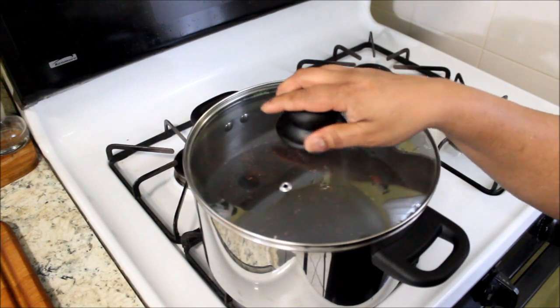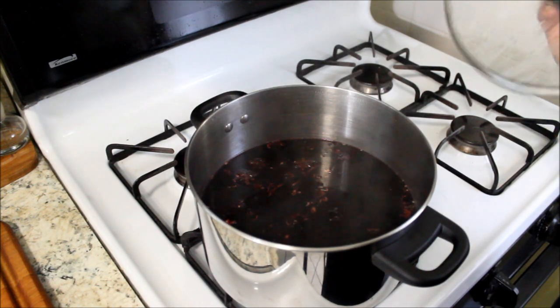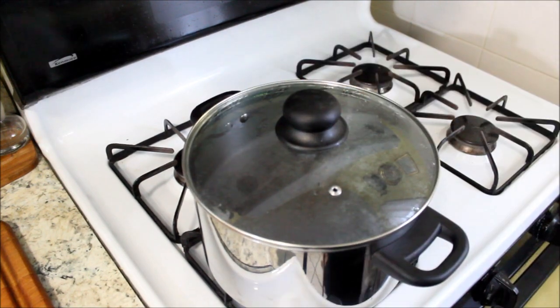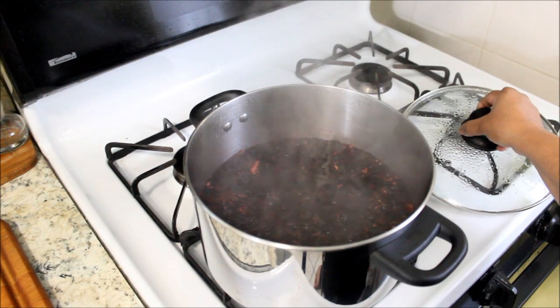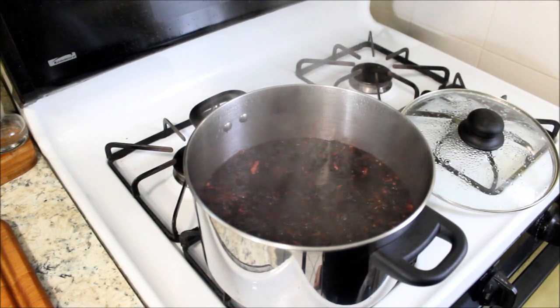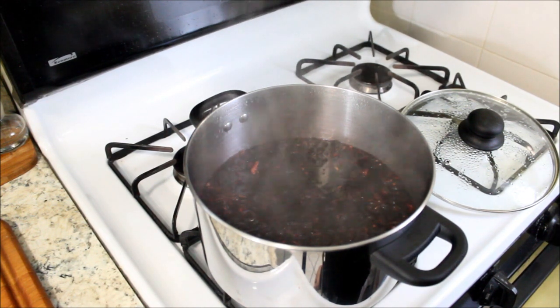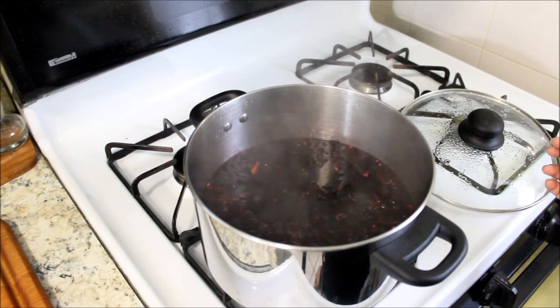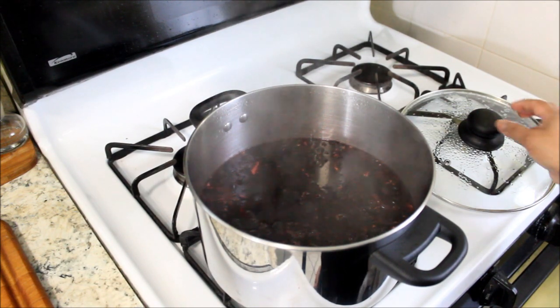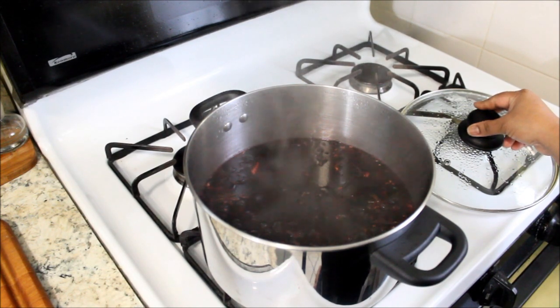I'll cover the pot and let it simmer — we'll let this simmer for about 10 minutes. The sorrel has been simmering for at least 10 minutes now. I'm going to put it aside and let it cool down for a few hours. Once it's cooled down, I'm going to put it in a container and let it sit on the counter for a few days — could be anywhere between two to seven days.